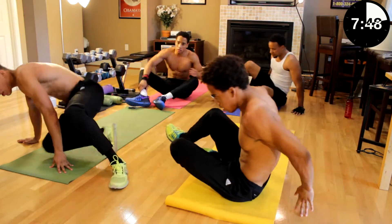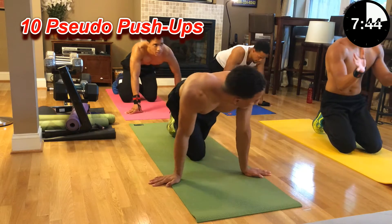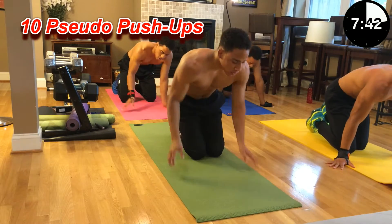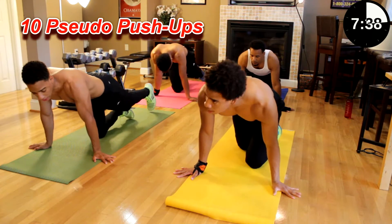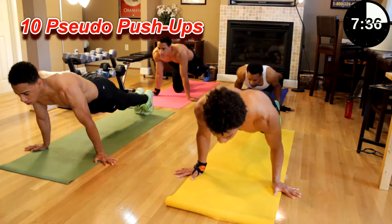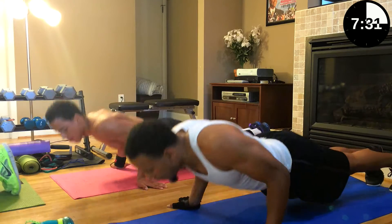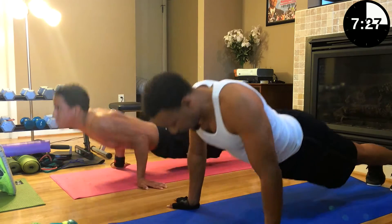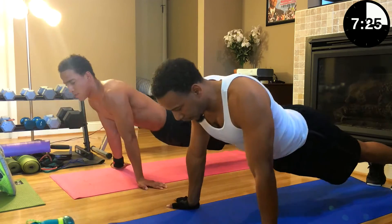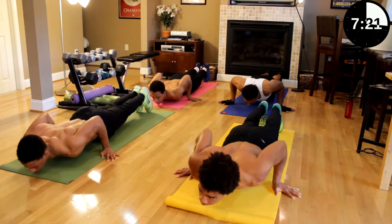Next we have pseudo pushups. Your hands are going to be turned out like this, a little bit behind your shoulders, closer to your waist, and you're going to try and keep your body forward the whole time. Ten pushups, let's go. It's getting fun now. One, two, three, four, five, six, seven, nine, ten.